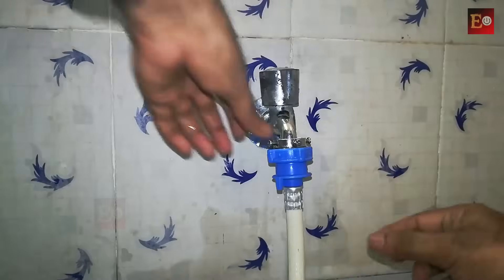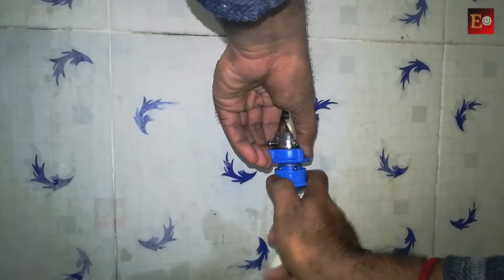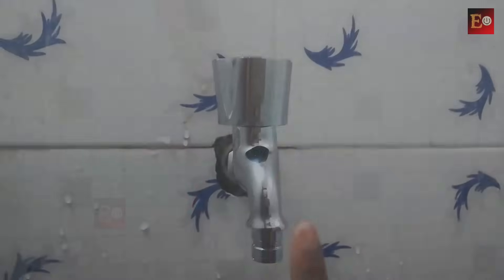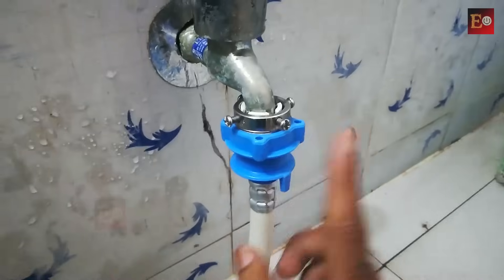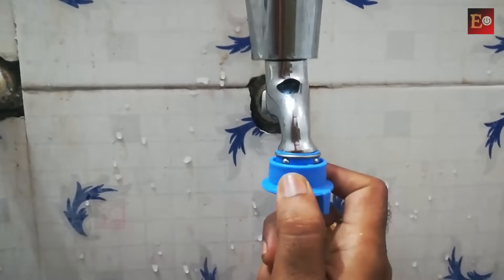To remove the water pipe from the connector, pull it straight — do not move it left and right while removing, otherwise it will loosen from the tap and water will leak. Some water taps are especially designed for washing machines; if we use this type, we don't need any connector — we can connect the pipe directly to the tap. If you have any doubts, comment in the section below.